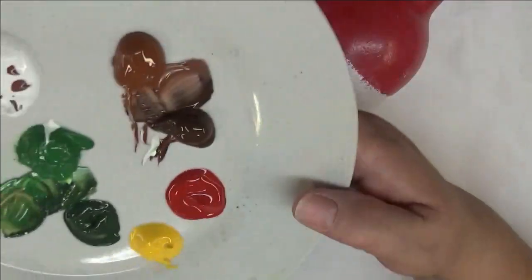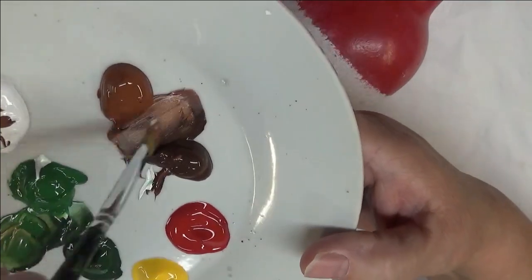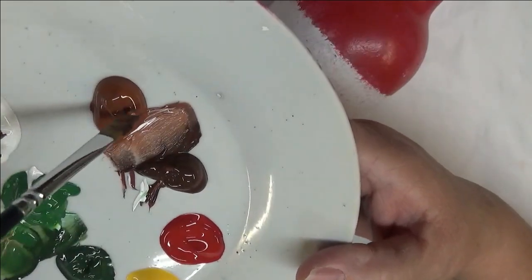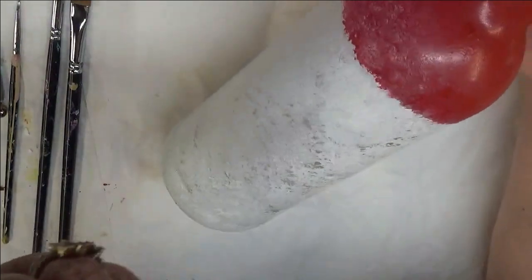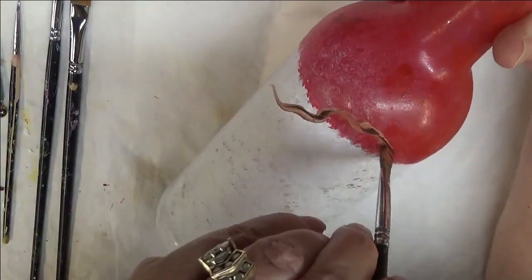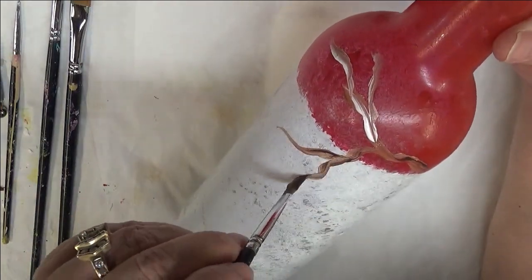I'm going to do a vine or branch — however you want to describe it — around where the two colors meet. If you're not familiar with my channel, I do my designs on paper first just to have some idea what I'm going to paint before I start. This is just real easy — you take your brush and just kind of go around the bottle, come up, and keep reloading. I'm using the burnt umber and burnt sienna.